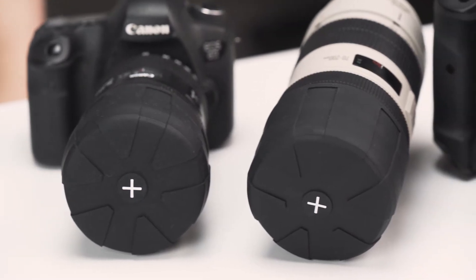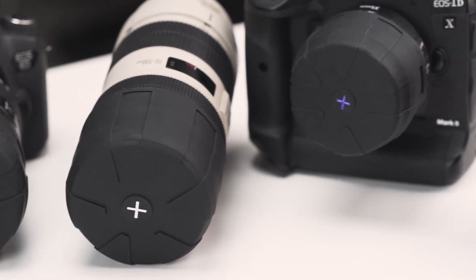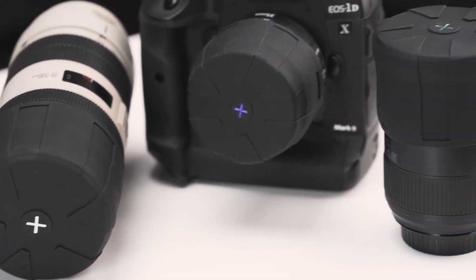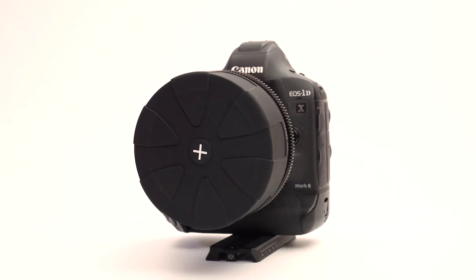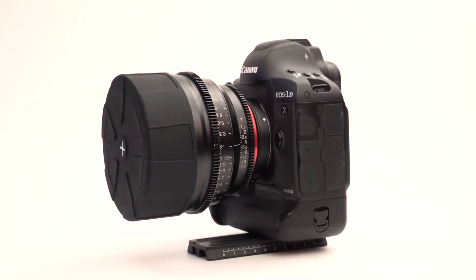The Magnum is magnificent for your larger lenses. Starting at 72mm, it can easily stretch up to 122mm, fitting all of those behemoths you've got in your bag. DSLRs, mirrorless camera lenses, cine lenses, and even super telephoto lenses.